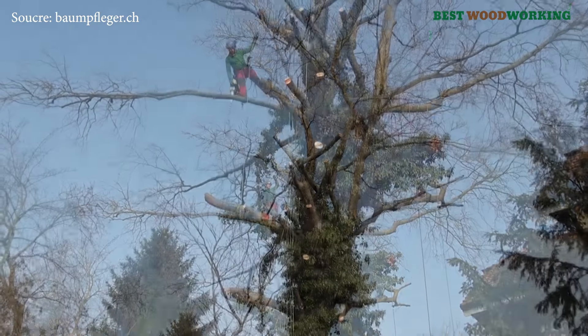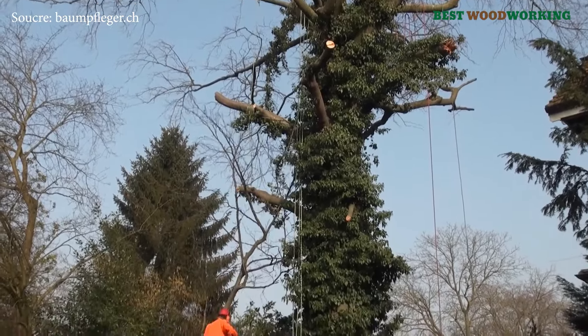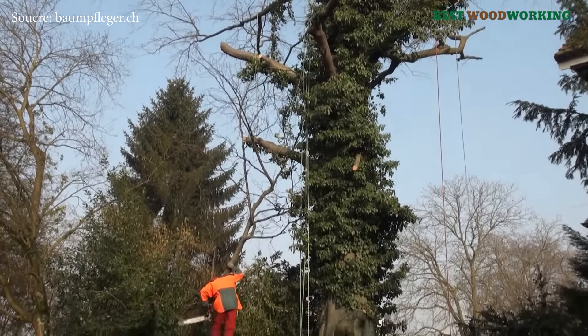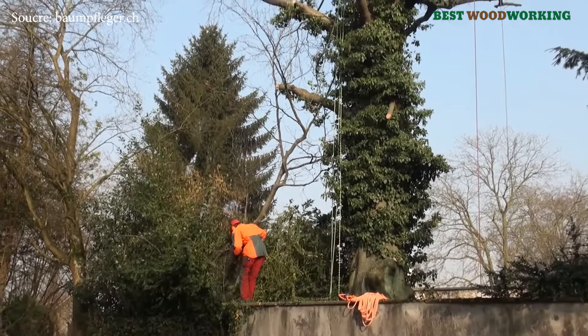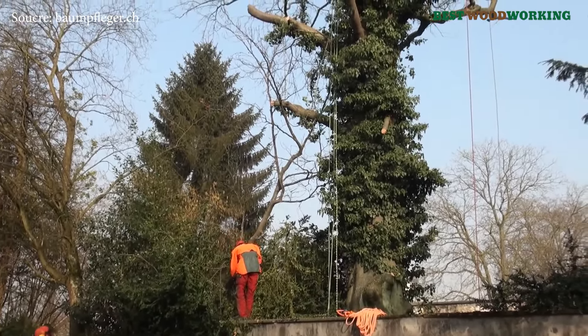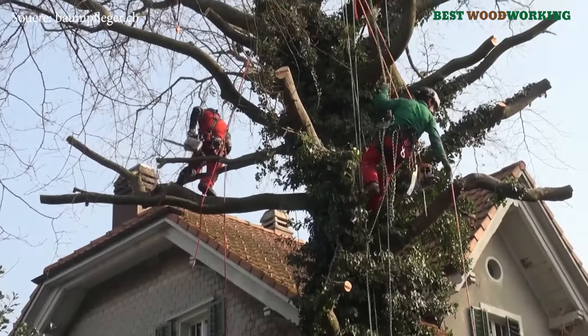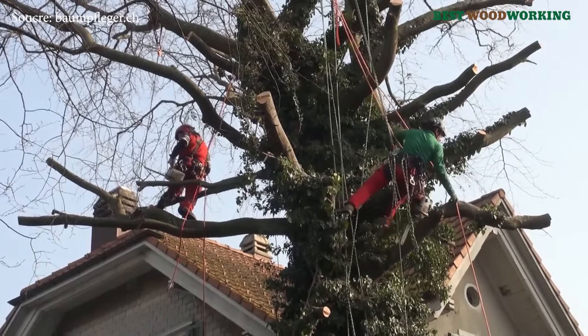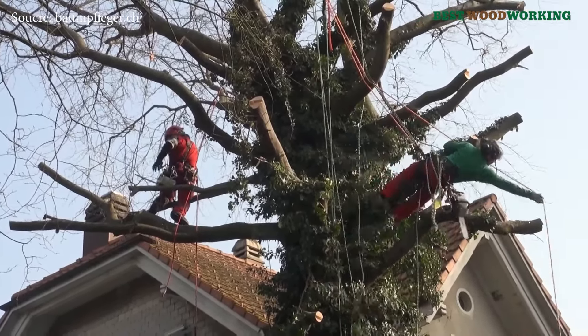Peter Cone's team, specialized in tree care, was called in for this delicate task. His crew, comprising trained arborists certified in rope climbing techniques, undertook the felling operations. Their qualifications include credentials as Bachigrawarte, specialized agricultural engineers in tree care and sanitation, as well as European tree workers certified by FLL standards.